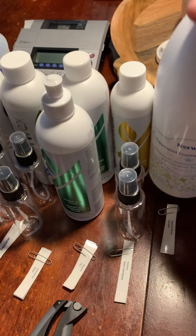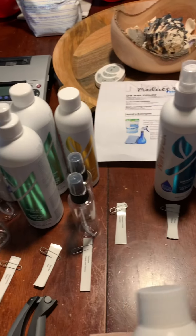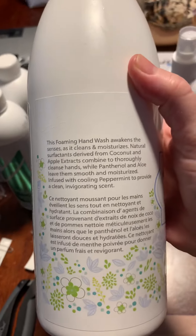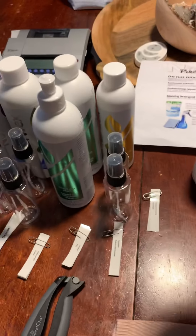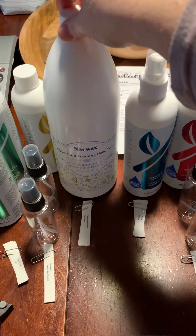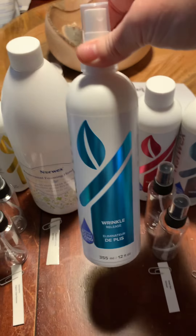This is our peppermint foaming hand wash. You can use it full strength — it's very luxurious. I choose to dilute it three to one because it lasts a lot longer. If you get a sample it'll be diluted. It does best in a foaming hand pump, but you can at least tell what it's like — how it feels, how it smells, how it washes your hands.